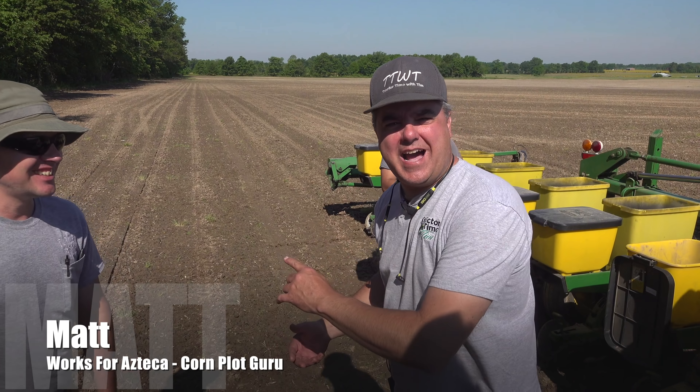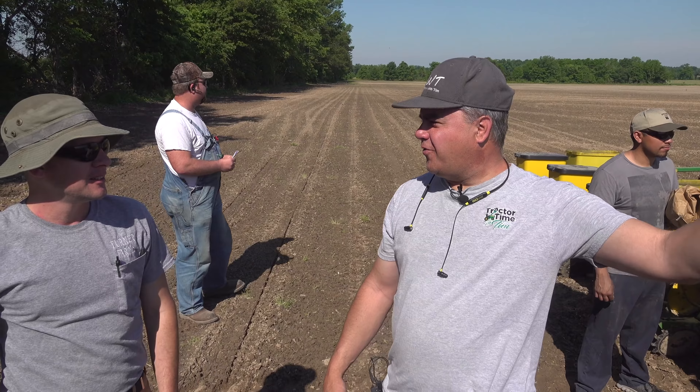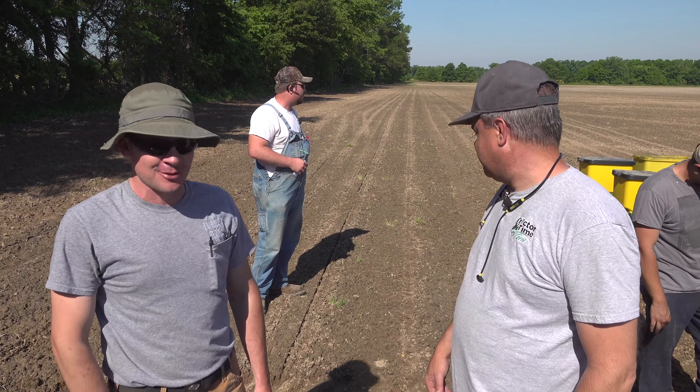Otherwise, you can drive anywhere in the field. I'm in charge of this half of the plot; Randall's in charge of that half. So are we plotting the whole 40 acres? As far as it goes — but at the rate we're going, it might be almost three acres.